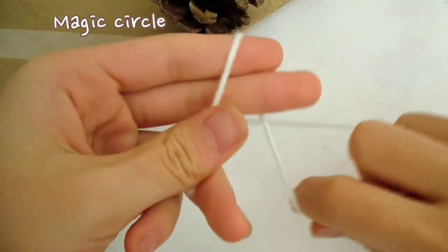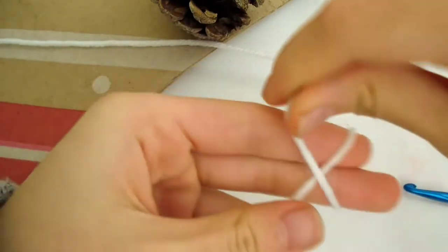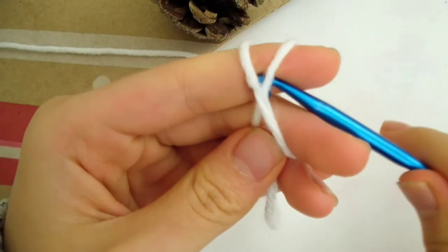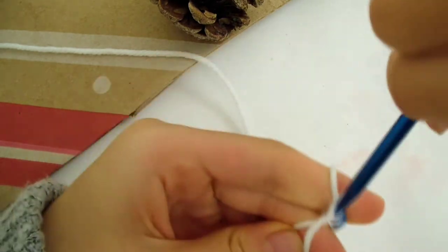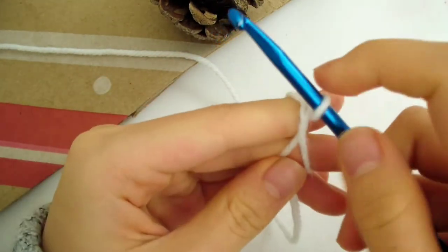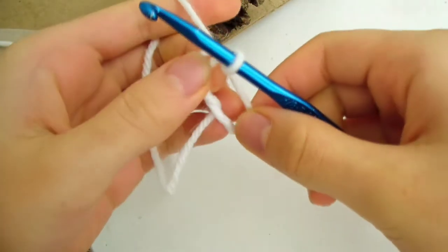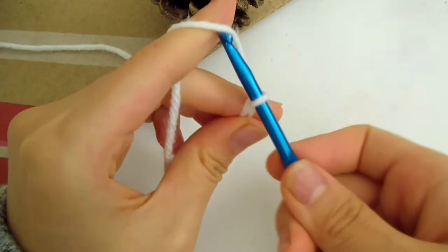Let's get started with a magic circle. Hold the yarn across your fingers like this and wrap it around in an X shape. Hold it in the back. Take your hook and go under the first loop, then grab the second loop and pull it up. Hold the ring tightly as you take it off and reposition it — it's not secured yet. Once you position it, chain 1 to finish the magic ring.